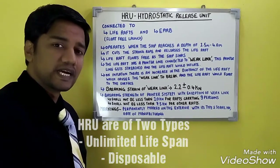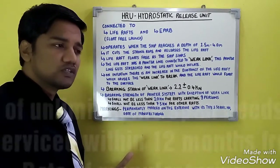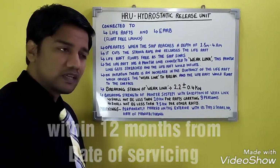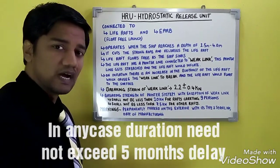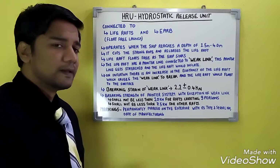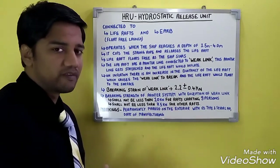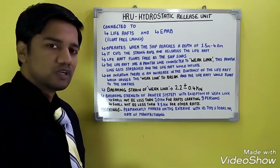HRUs are of two types: one with unlimited lifespan and the other which is the disposable type. The disposable type HRU has an expiry of two years. The unlimited lifespan HRU requires maintenance 12 months from the date of manufacturing and 12 months from the date of servicing. In case of delay, an extension of up to five months is permitted, but the extension cannot exceed five months.